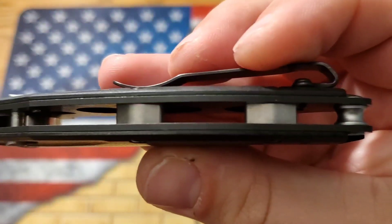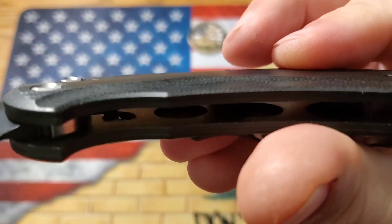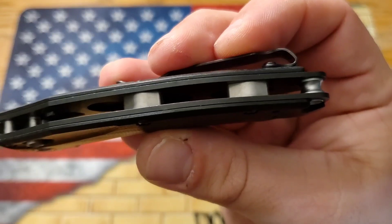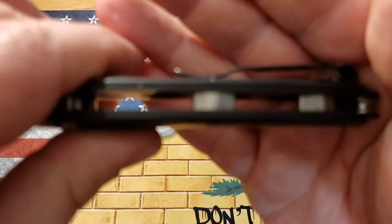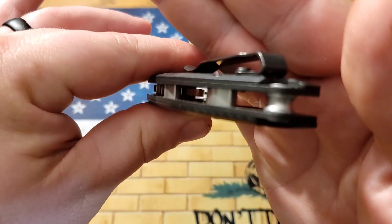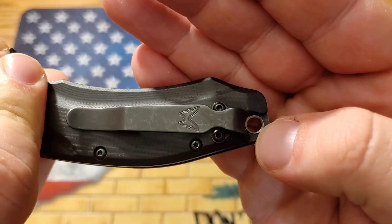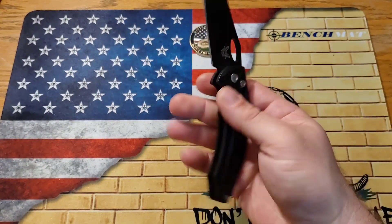All the way around this thing you do have full steel liners that are milled out for weight reduction, which is really nice. Really cool barrel spacers — you just don't see things like that, or standoffs or whatever you want to call them. Kind of a diamond shape when turned to the side, and then of course you have your regular looking barrel spacer here. That is a through-hole for a lanyard. Very, very cool, very different knife, and I have really enjoyed carrying it in pocket.